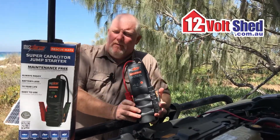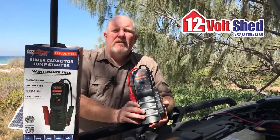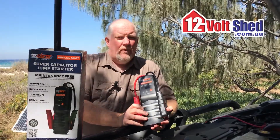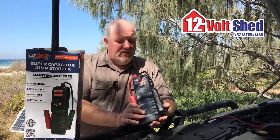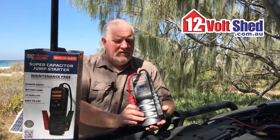I've been around jump packs now probably since the lithium packs all came on the scene, and this thing impresses the hell out of me. I love this so much I'm going to buy this particular unit myself.